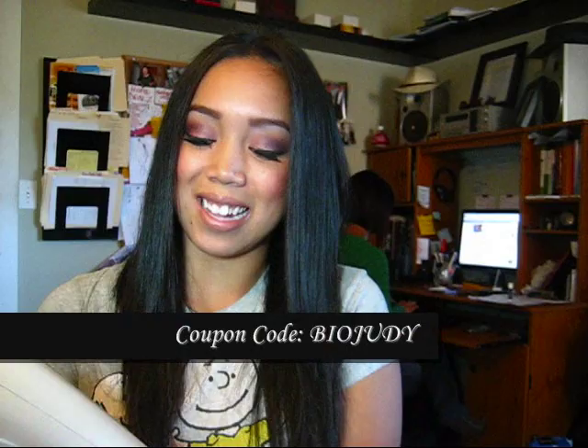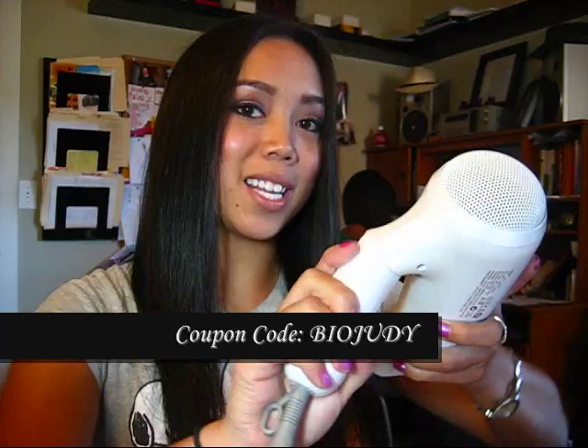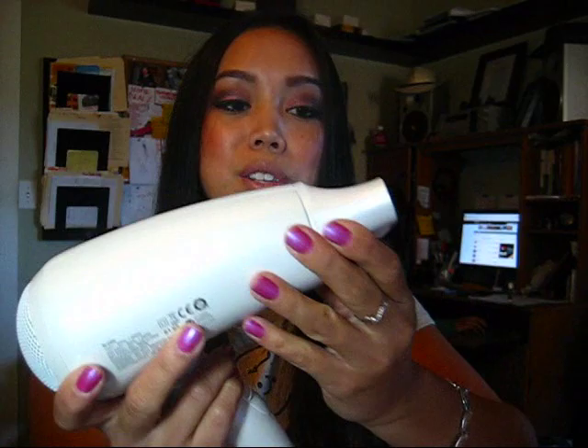Beauty Choice is having a special deal going on — they always have really great deals. If you get the Bio Ionic, you get a free blow dryer called the Travel Pro. It's perfect for traveling because you can swivel it to make it small and it fits better in compact places. It also has a nozzle for more concentrated areas. Pretty self-explanatory — that's about it!